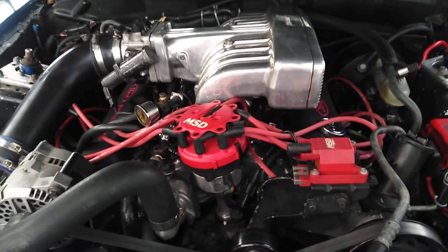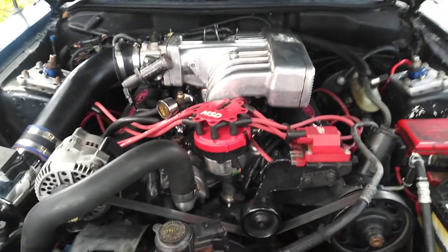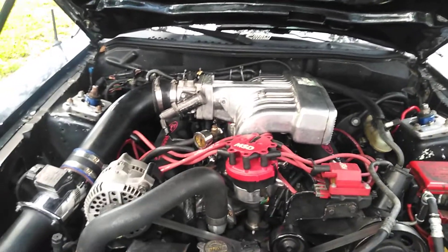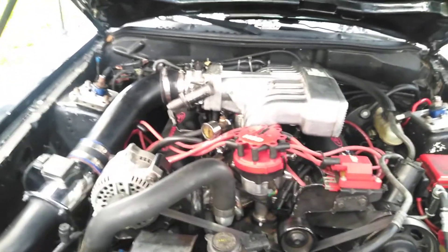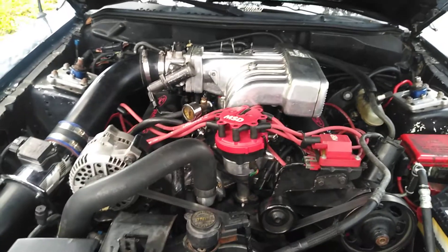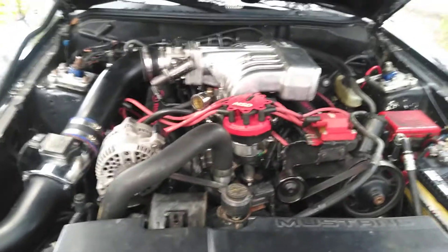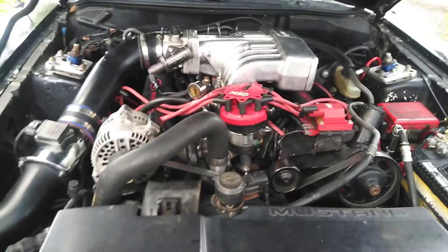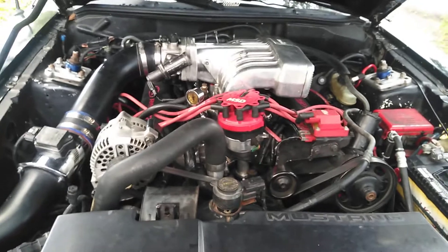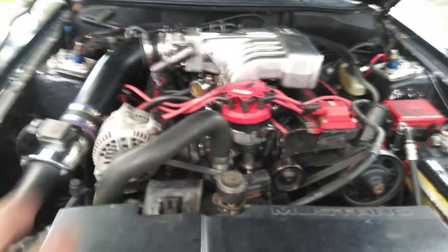I have multiple Mustangs and this has been the worst headache. In the ad it said it needed minor repair to get going. Well, it has 3,000-plus hours now, and I believe that's past minor repair on a mechanic's labor. I'm frustrated with the car. But if you sell something — it doesn't matter if you say it's as-is — if you put in the ad that it is something and it turns out not to be, you are kind of liable for that.